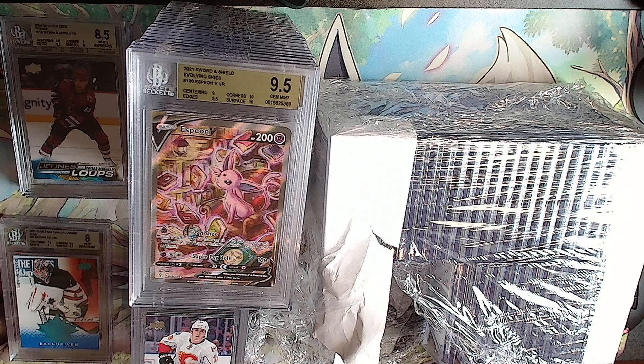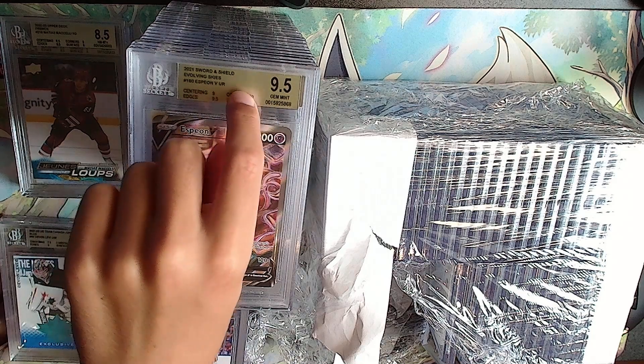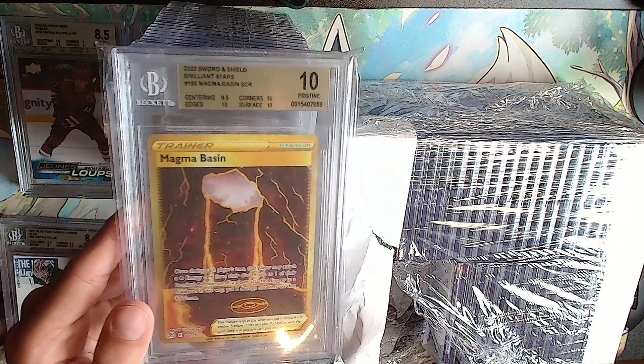You would have needed another 10 to get it there. If this was 9.5 it still would have been a 9.5. Here's the one 10 from last time we ever pulled one - it was a Magma Basin. You have to get three 10s in subgrades to get a 10 overall.